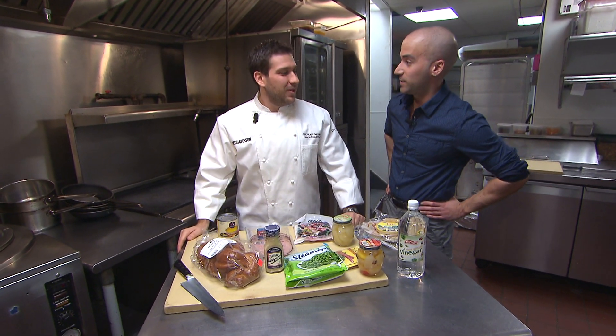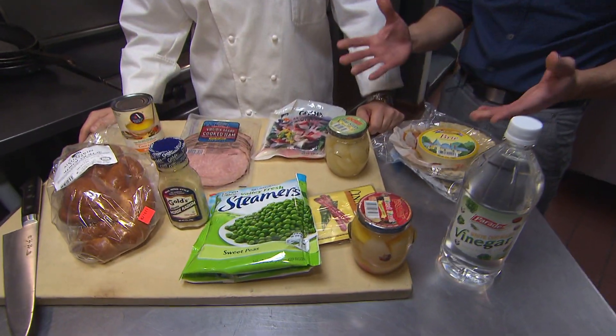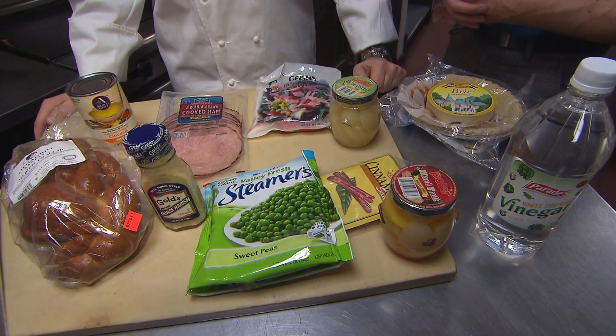Right now we're flirting with about $12 in products at the 99 cent store. You see the products — we got these all at Jack's 99 cent store in Midtown.